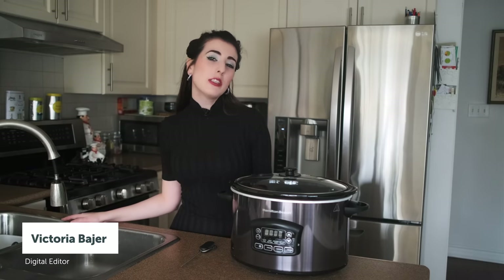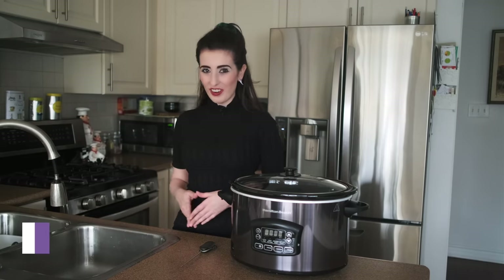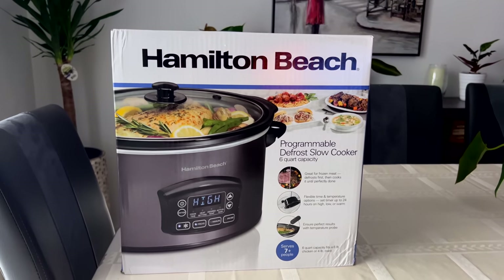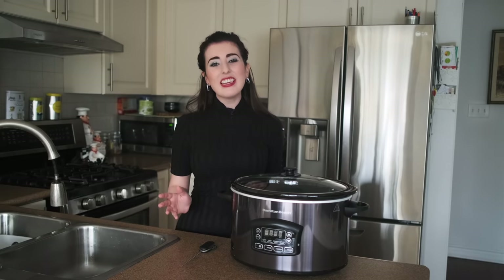My name is Victoria and I'm the digital editor here at Next Home and today's aspiring food blogger. So here with me, I have the Hamilton Beach Programmable 6 Quart Slow Cooker — a great cooking companion, especially on these cold winter days.